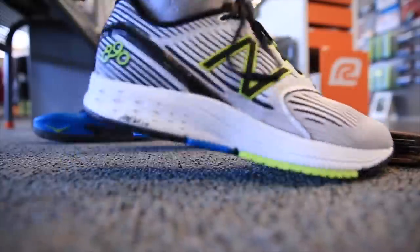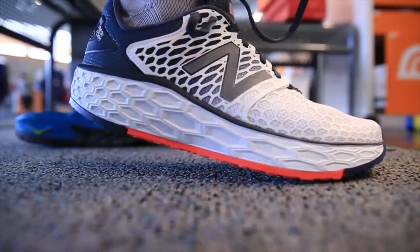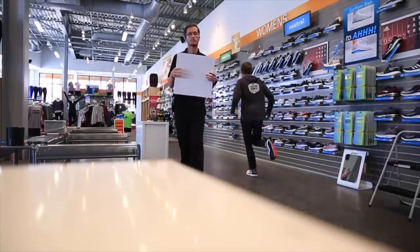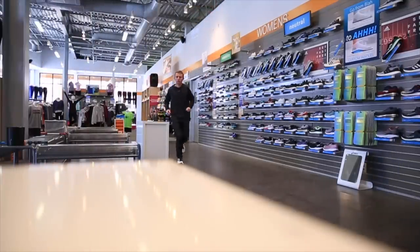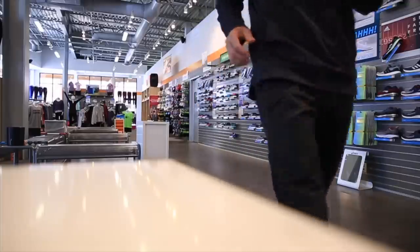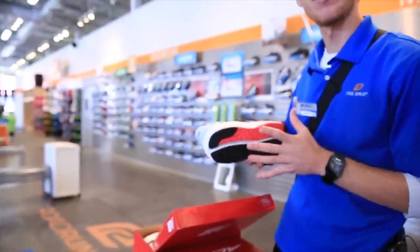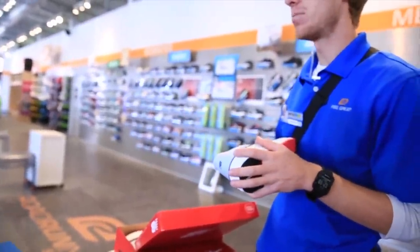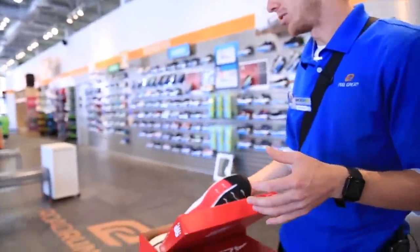They had the Altra in an eight and a half and a ten. Grabbed the eight and a half since ten would probably be too big. Andrew is working hard taking care of me — thank you, Andrew.